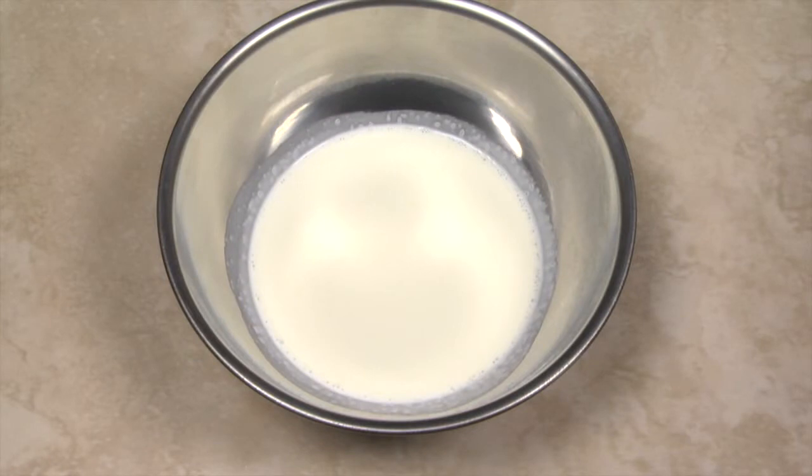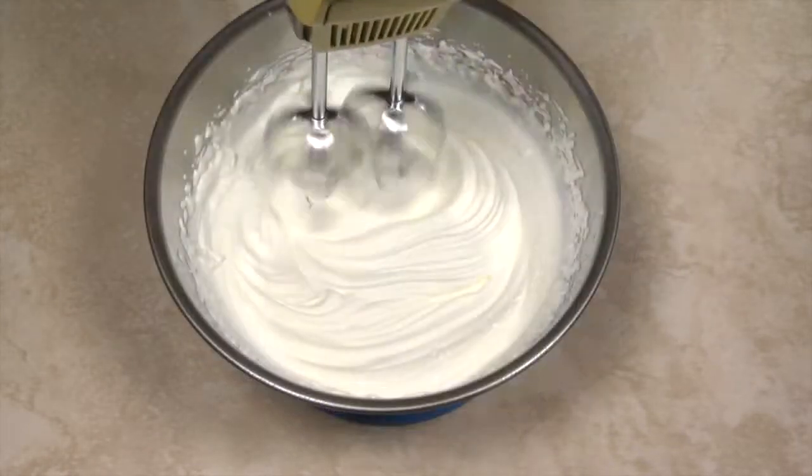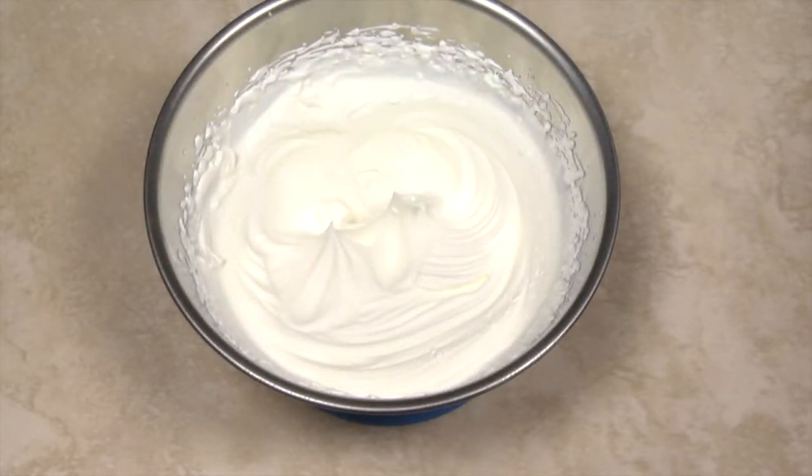Place the cream and sugar in another bowl and mix until the cream forms soft to stiff peaks. Do not over-mix or you'll have butter instead of whipped cream.